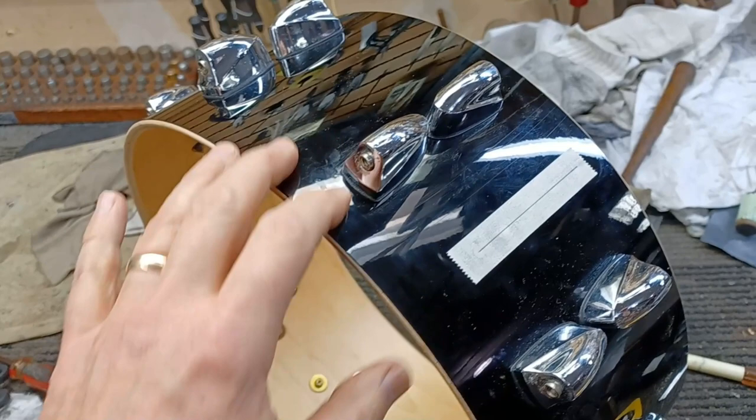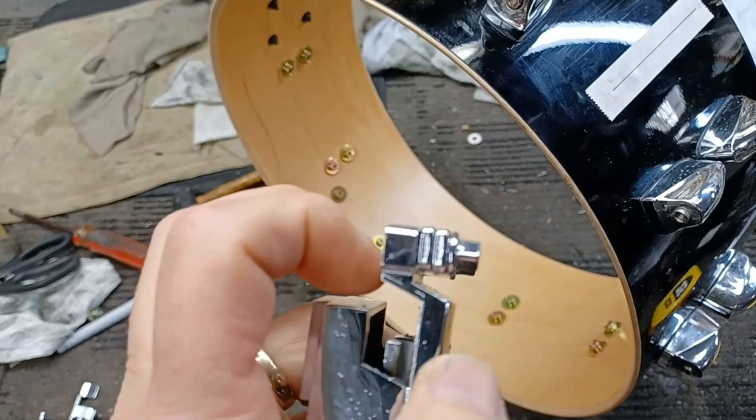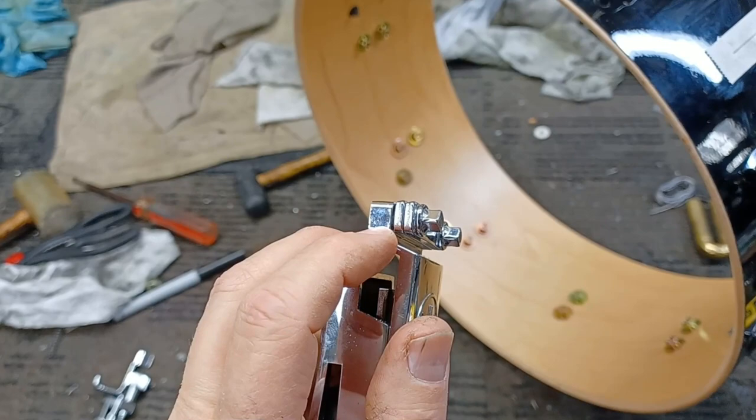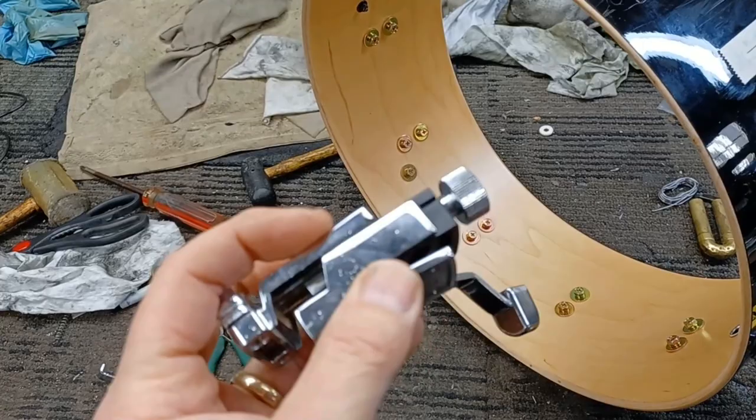We have a Yamaha Maple Custom Absolute snare drum here with a broken strainer throw-off. It's got internal issues. These are cast metal, and that'll break — there's no way to really repair that. And the way this is fit together on this version, there's no way you can take the slide off of the rest of the housing.